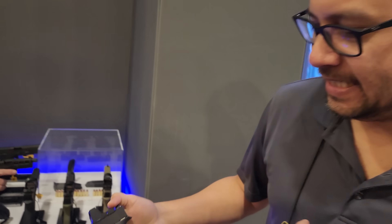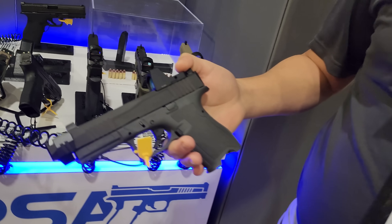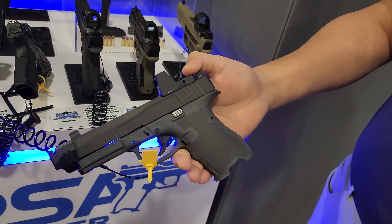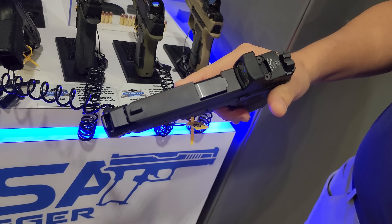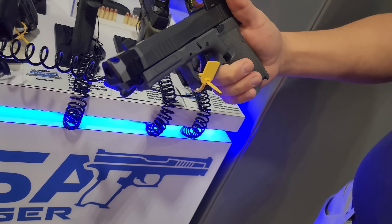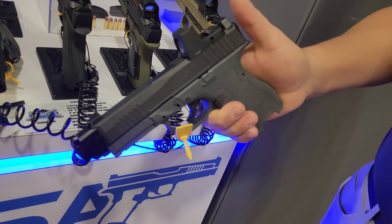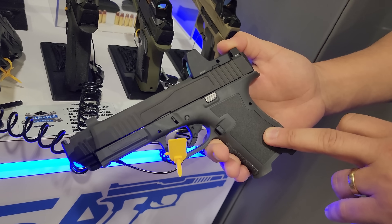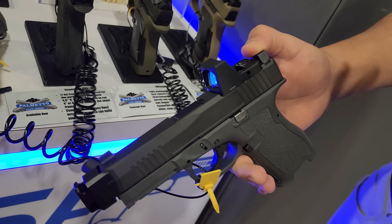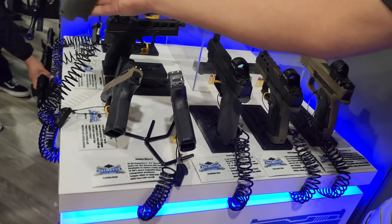Now we are with Thomas. Tom from PSA. We've got a couple of new guns to show. We're going to walk through the Dagger lineup right now. This is the Dagger Compact you guys know and love — that's the 15-round grip, 4-inch slide. We're showcasing a new compensator working with Parker Mountain Machine. You can get your Dagger however you want — that's what's great about it. You see a gray frame on this one, black slide.